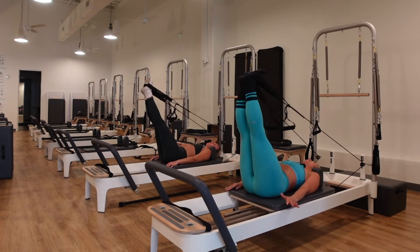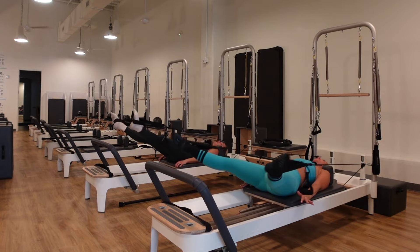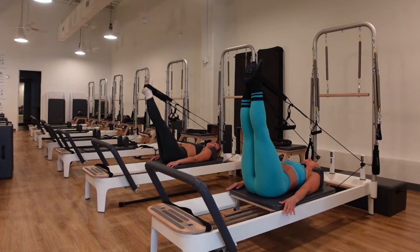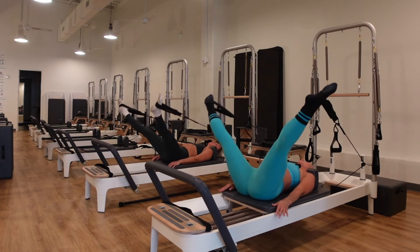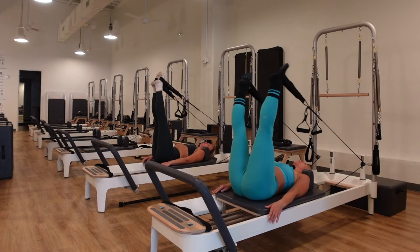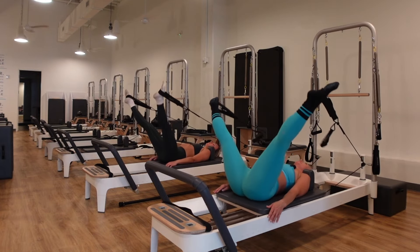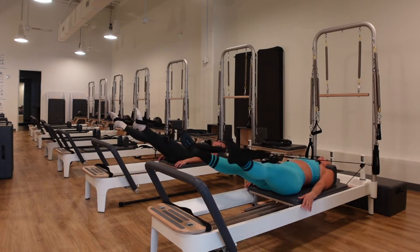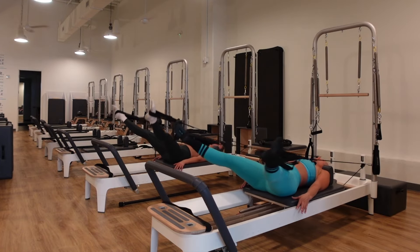Three, two, one more time. Now keep your toes pointed and make big circles with the legs. Inhale lift, exhale circle around and back to center. You can make the circles little or big — whatever feels good for your body. Keep that same continuous speed, core tight, tension out of the shoulders and neck. Reverse the circles, take it the other way — down, around, big circle, up. Let everything go, melt into the stretch.